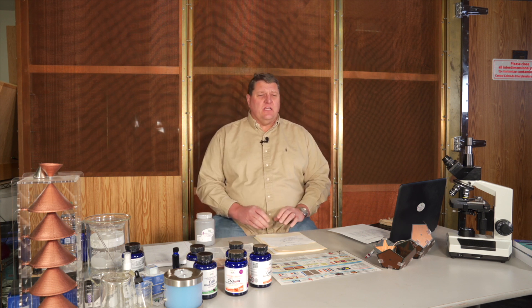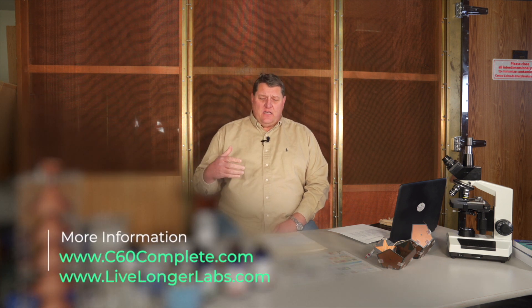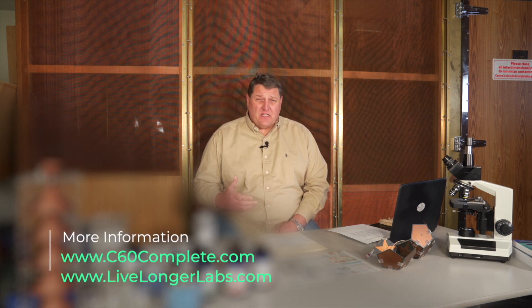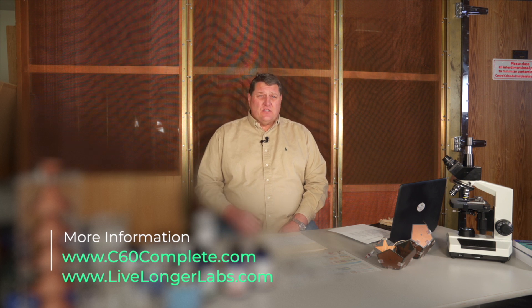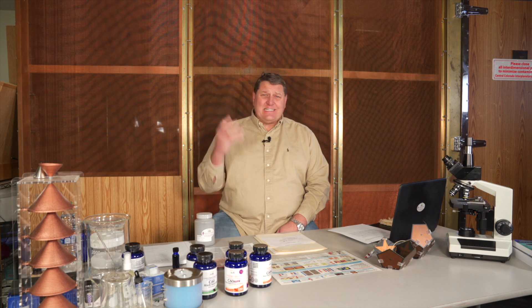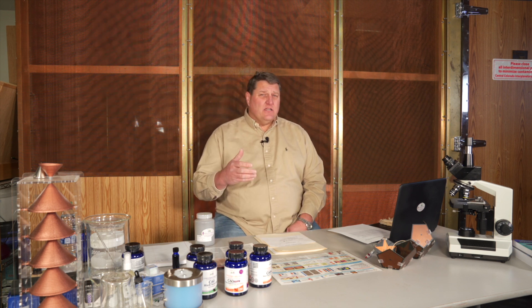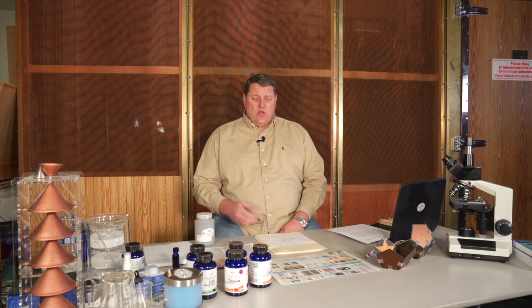C60 comes in lots of different forms, lots of different purities, and lots of different formulations. So when you search for C60 and get lots of different results, how do you know what is a good C60 versus a less quality C60? Well, you really have to do your homework on the organization that's putting that C60 out.